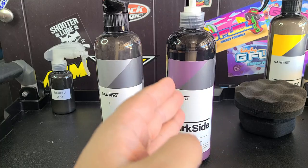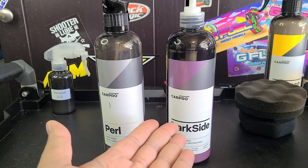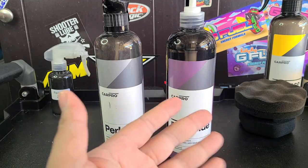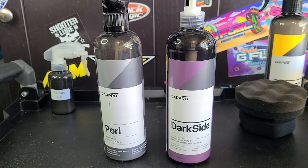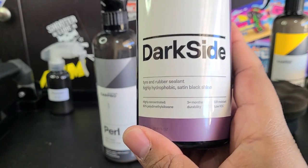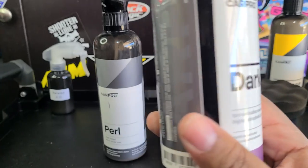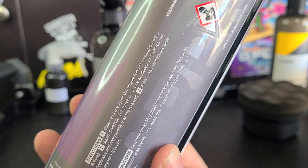If you're watching this at a later date and want to know how it's holding up, just let me know. It's gone on my wife's car and on my personal car as well. My wife drives a lot more than I do and her car stays outside, mine stays in the garage, so I'll see how it holds up on both vehicles. Darkside claims three-plus months of durability, UV resistance, and is highly concentrated. You cannot dilute this with water, by the way.